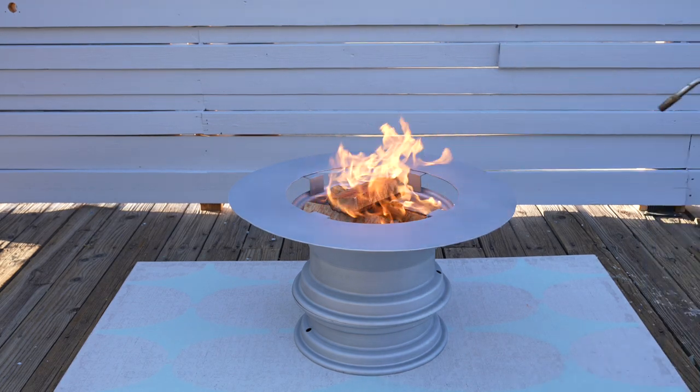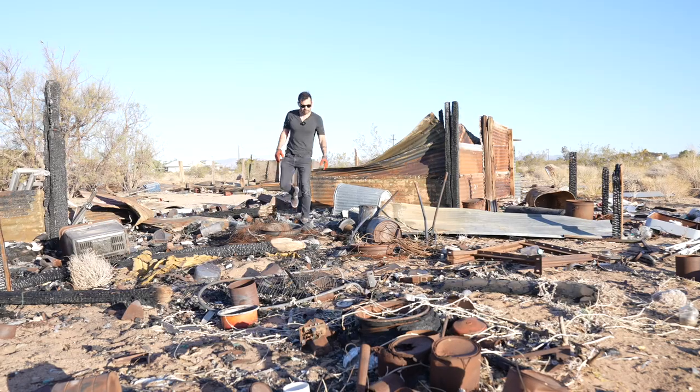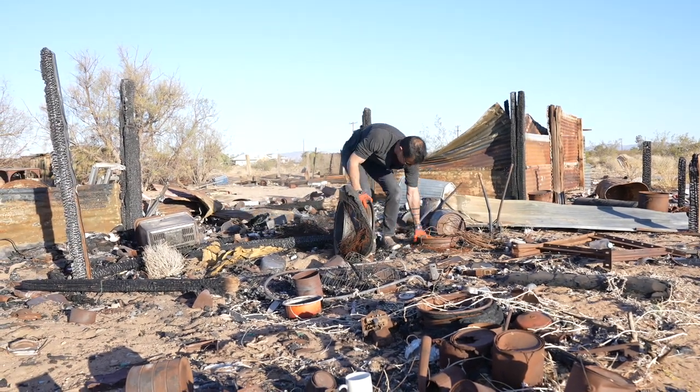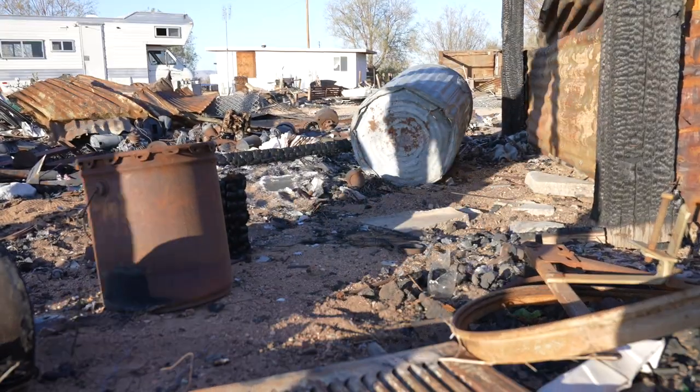Today we're going to make a fire pit out of old car rims. My sister Jessie's house used to be inhabited by hoarders so we basically have a free junkyard. We picked through and found a whole bunch of old car rims.